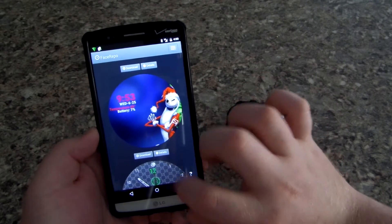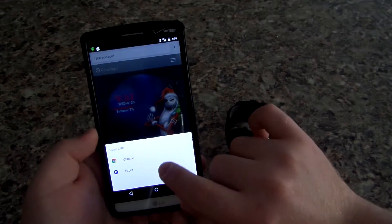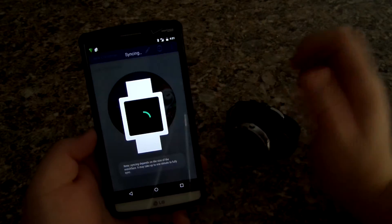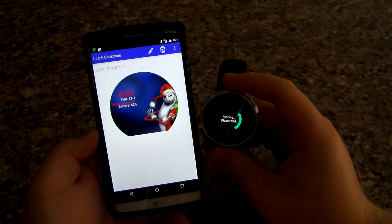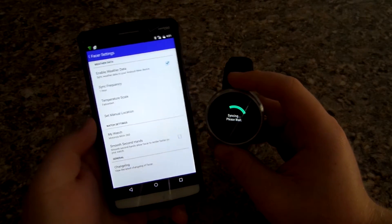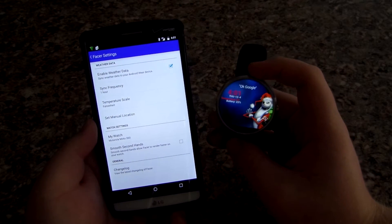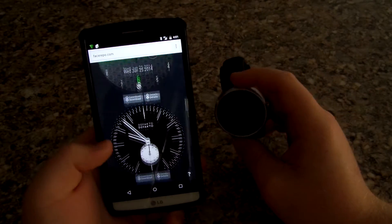Once you find one — we have Jack Skellington here — you tap on Download, and you can open it with Chrome or Facer. If you tap Facer and hit Always, it opens right in the app. Then you click Export, it syncs to your watch face and takes a few seconds. We can go back and you can see right there we have Jack Skellington on our watch. Pretty cool!